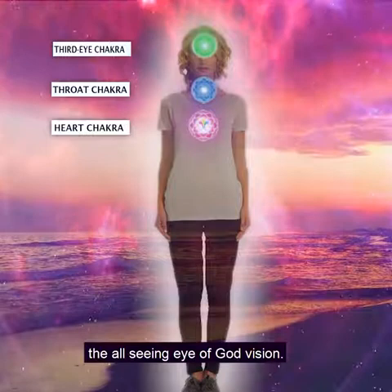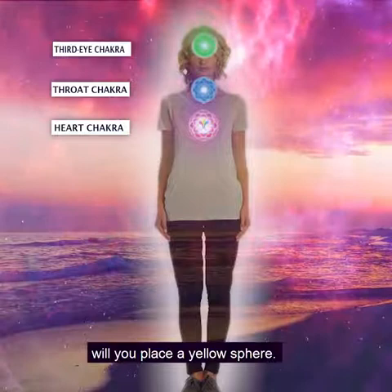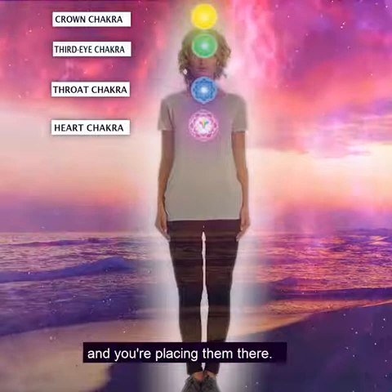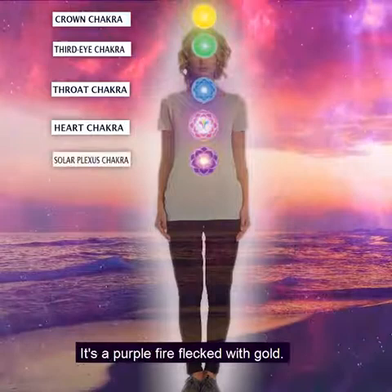For the third eye chakra — the all-seeing eye of God — vision gives us the immaculate conception, which gives us precipitation. For the crown, right at the top of the head, will you place a yellow sphere. See these as large round discs that you are placing there, so you have yellow, green, blue, and pink.